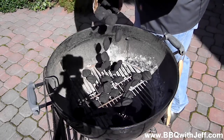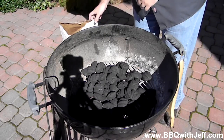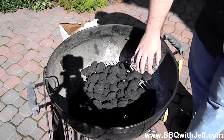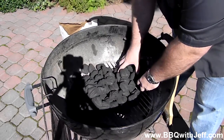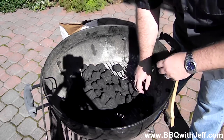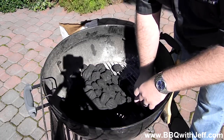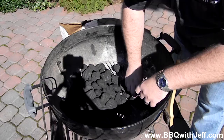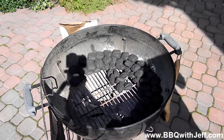The other method I'm going to show you guys today is called the fuse, sometimes called the snake method. What you're going to do is dump a pile of charcoal in the center of your kettle, then put it around the perimeter — maybe about three-quarters or four-fifths of the way around. You're going to stack them two wide and two on top of each other, making a C shape going around the outside of your kettle.